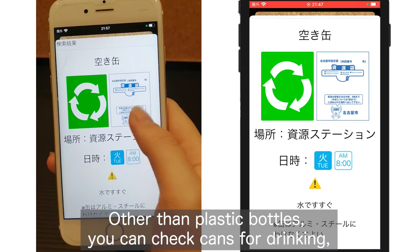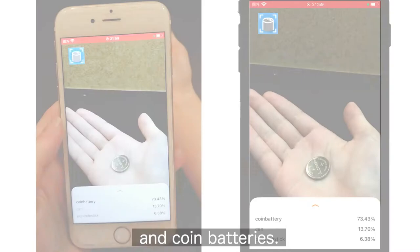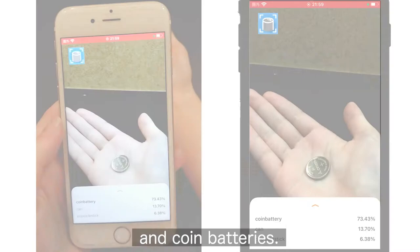Also, this app is multilingual. Other than plastic bottles, you can check cans for drinking, break-ends, popsicle sticks, ice cream cups, and coin batteries.